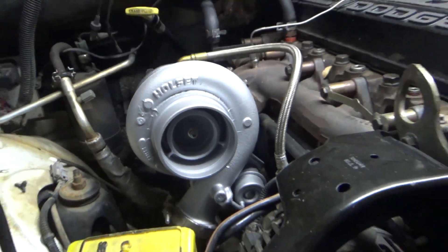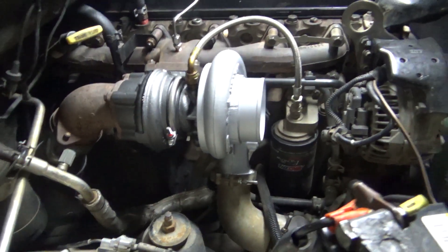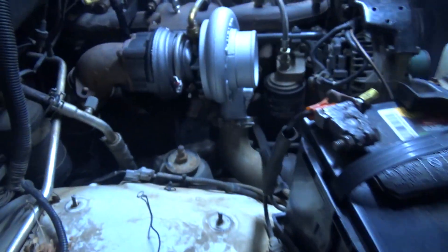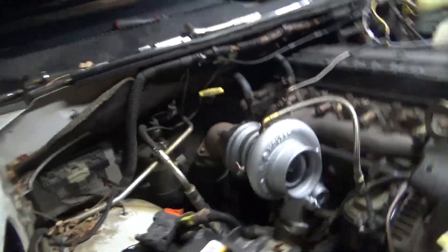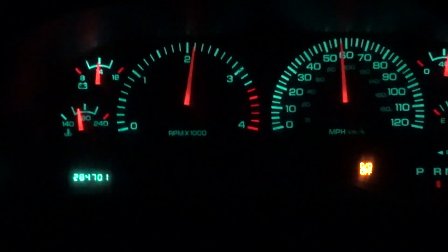It's okay. I'm just cruising to get the truck to warm up — it's almost there. 800 EGT at 13 pounds of boost, just on the back road here in Colorado.